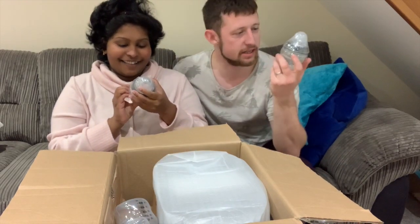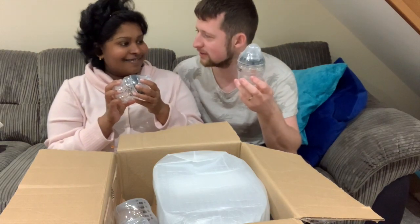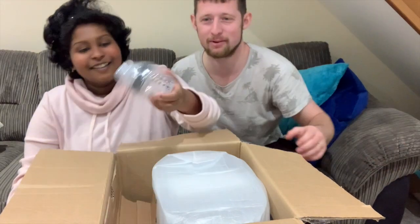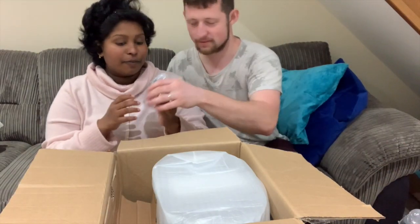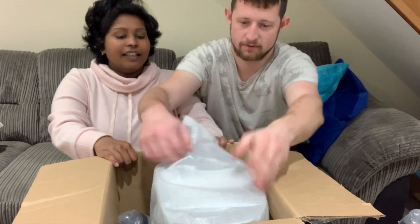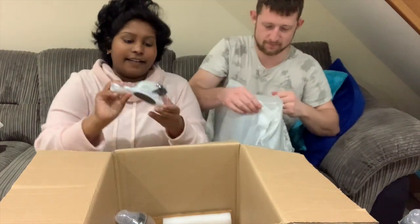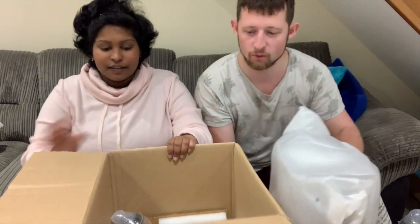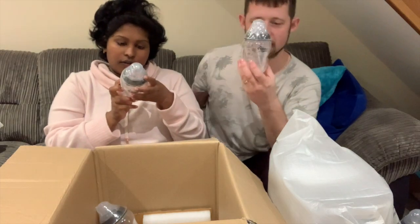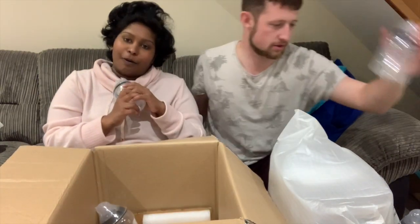So we got four of these little tiny cup things — baby cups, feeding bottles. Baby brain, my brain wasn't working for a second! We got four small ones. Then we've also got some bigger bottles — more Tommy Tippy bottles. These are slightly bigger: this one is 260ml and that one is 150ml. So when the baby's small we use the small bottle, and when the baby's bigger we use the bigger bottle.